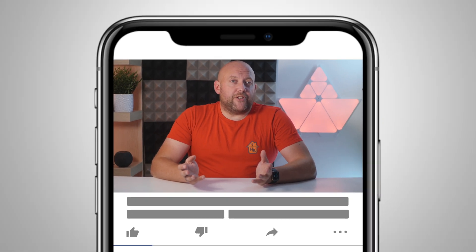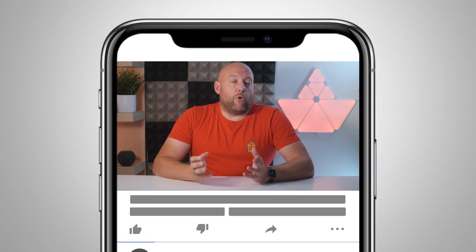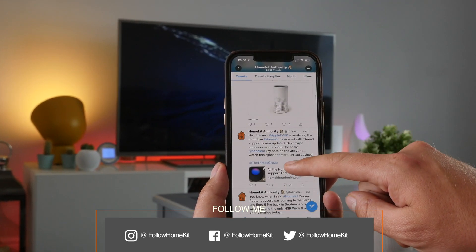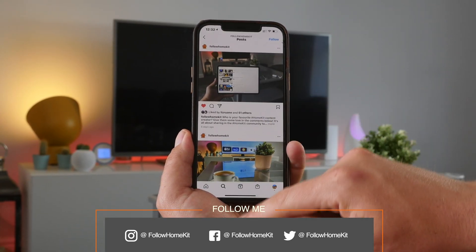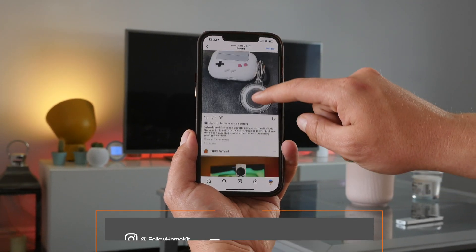Thank you — that's the end of the video. Hopefully you found it useful; if you did, don't forget to give me a thumbs up. Don't forget to subscribe to the channel if you want to find out more about HomeKit, and follow us on our social media channels at Follow HomeKit, particularly Twitter, where I'm constantly putting out information about new HomeKit products and Apple's smart home platform. Thank you very much — I'll speak to you soon.